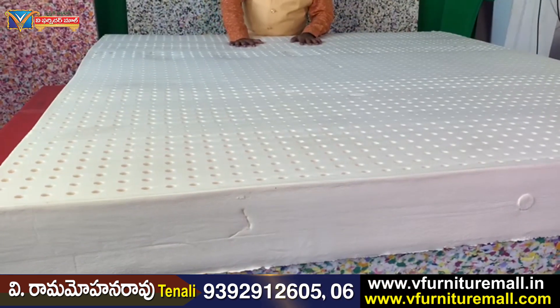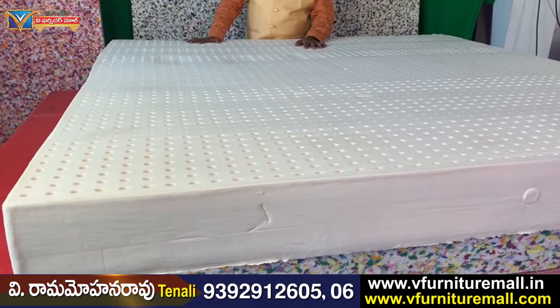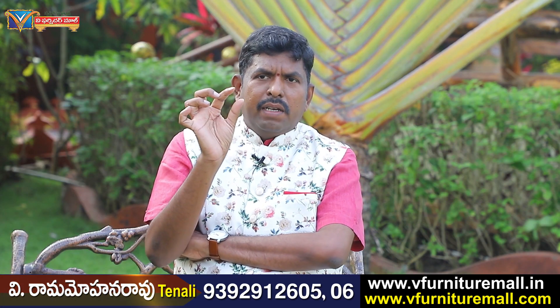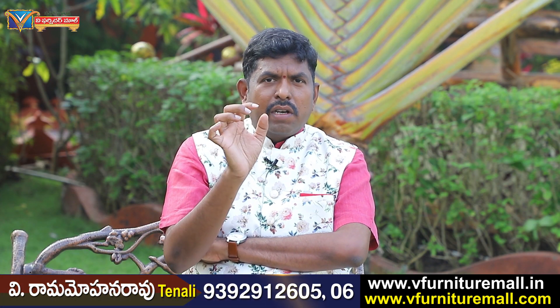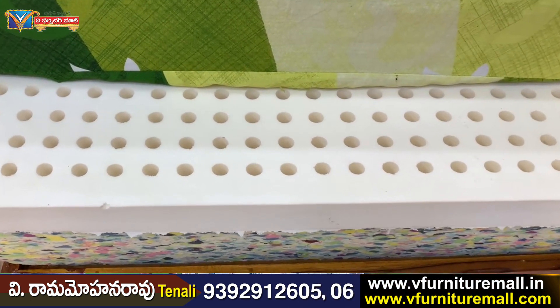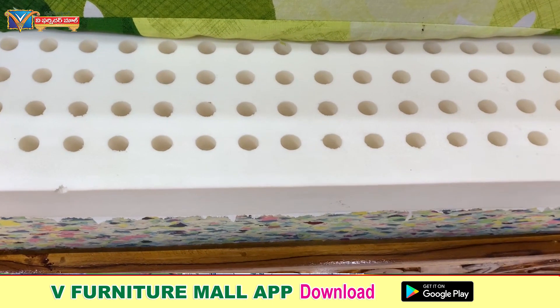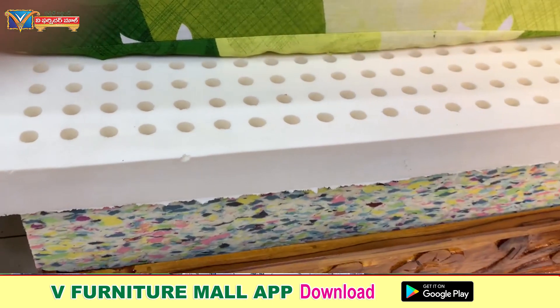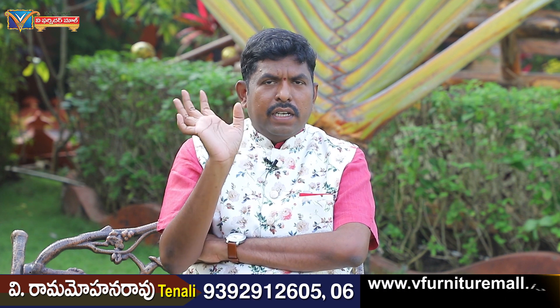The last one is latex. There are a lot of latex types — all in memory foam form as well. The 2-inch latex will be the best, then 4-inch latex, and 7-inch latex — 2, 4, and this is the same.